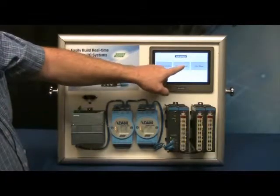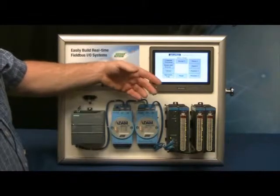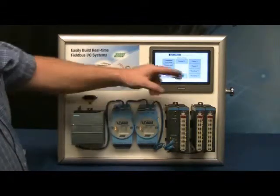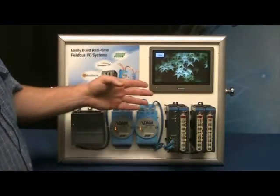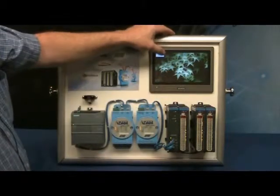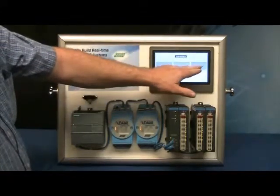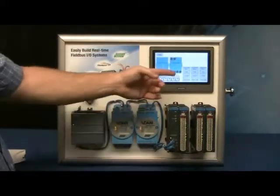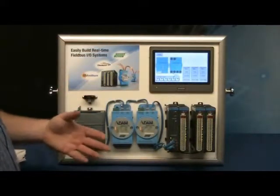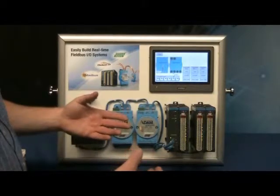The Software Demo shows different aspects of the WebOP software — you can demo how that software works, and there's a photo on there to show how good the screen looks on the WebOP, which people really like. And if you go back home, there's the Live Demo, which shows everything on this demo panel all in one screen and shows some live I/O. Now we'll zoom in a little bit to show what the software looks like.